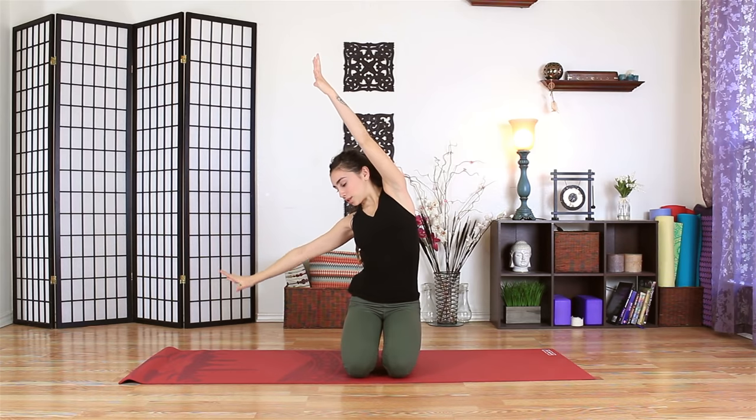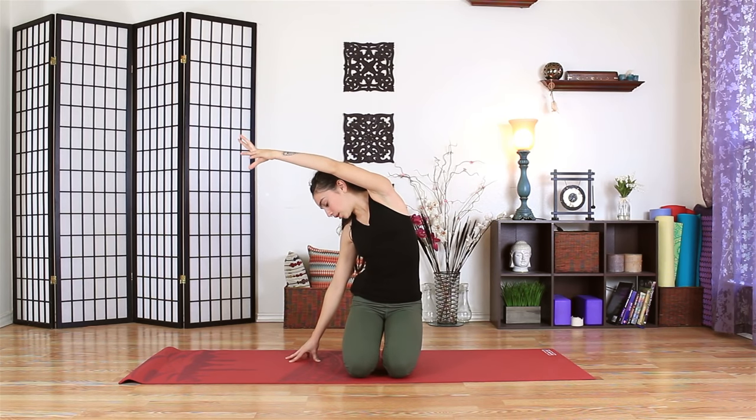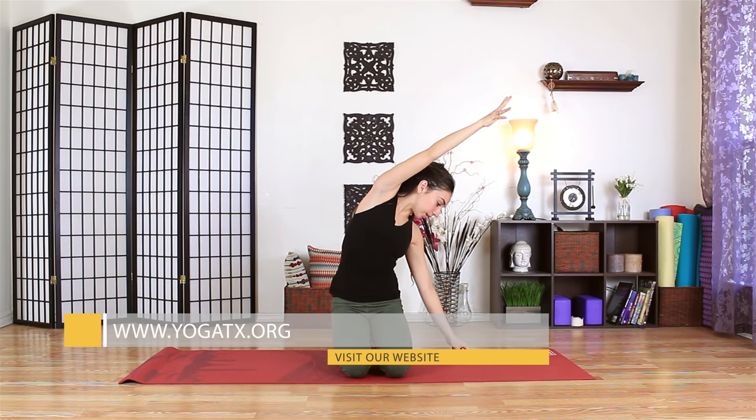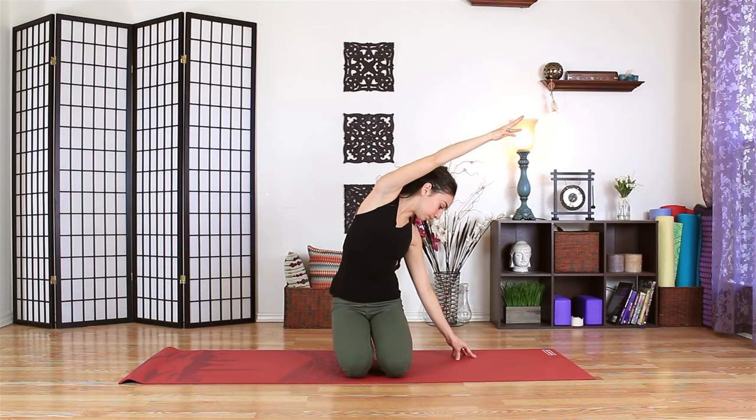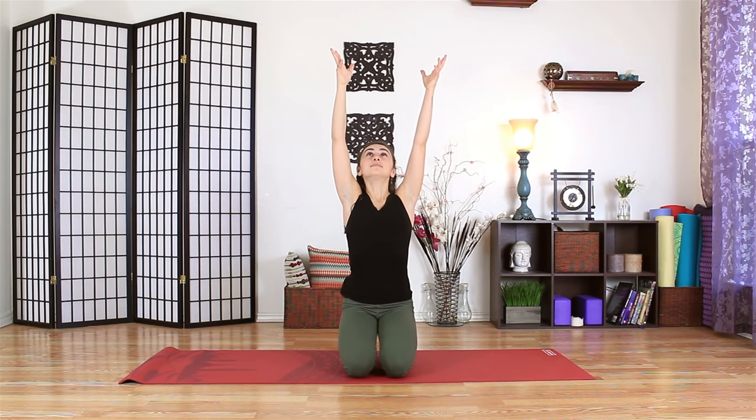With an inhalation, we'll reach our arms overhead. As you exhale, press the right hand down, reach the left arm over to the right. You can take the gaze down to the mat. We'll pause here for a moment. With an inhalation, we'll reach up through center. Exhale to reach down through the left hand and over with the right arm, pausing at the end of your exhale. Taking a breath up and in, and then down and out.